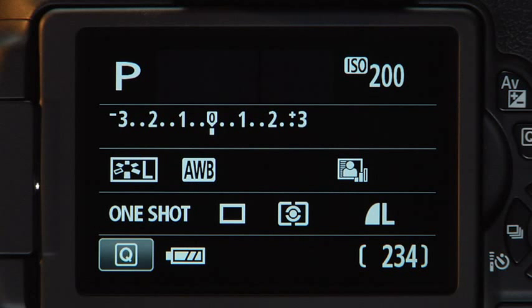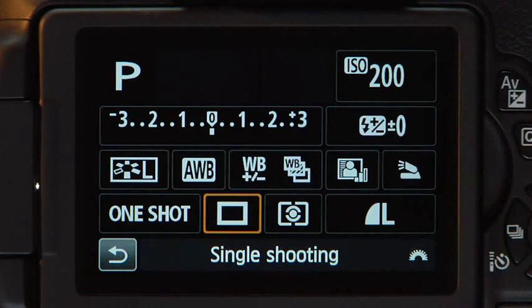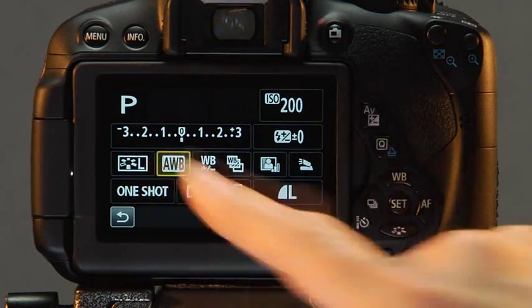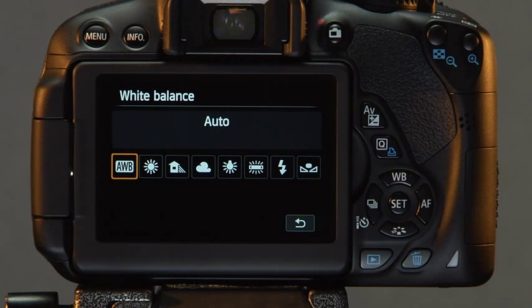Make sure the shooting settings screen is displayed. Tap the Q icon in the lower left corner of the LCD monitor. One of the icons will be framed with an orange border. Next, touch the icon for the current white balance setting. This will send you to the function setting screen.